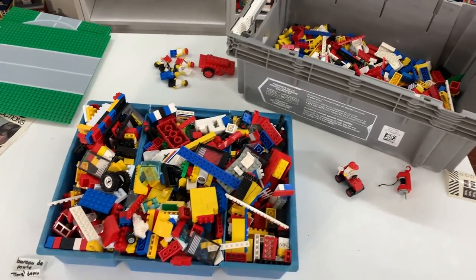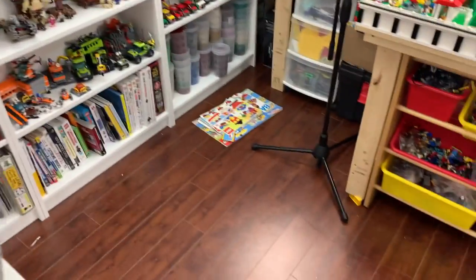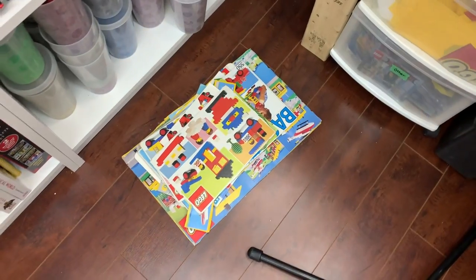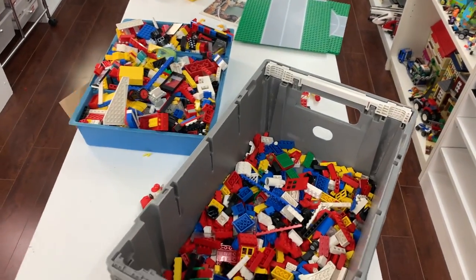I'm going to continue sorting here, give it a little wash in the tub, and then I'm really excited because I want to try and do some building. I've got a lot of these sets here — all the instructions and stuff like that — and I would love to actually build some of these sets up and have them on display here in my LEGO room because I think that would be a lot of fun.